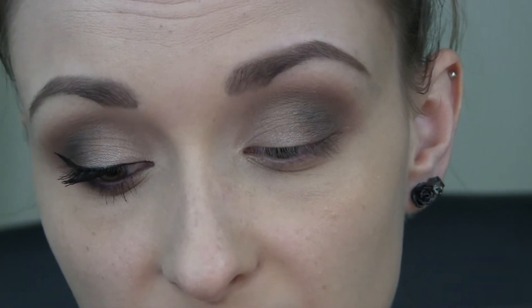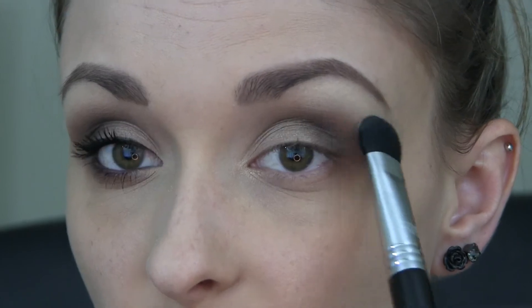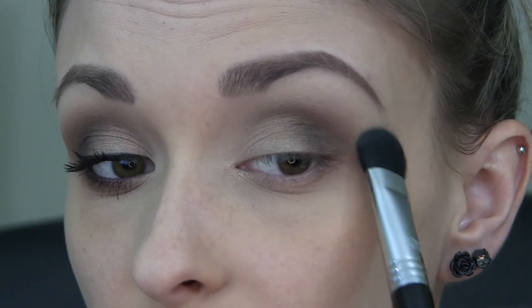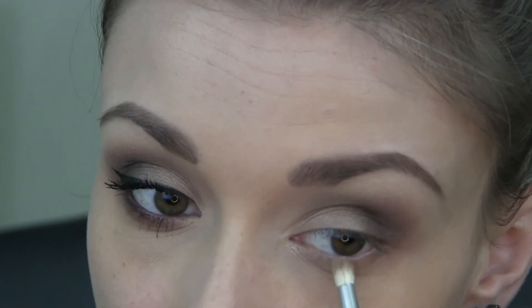Now I'm going in with my Sigma Large Fluff E50 brush and I'm going to be taking this yellow-toned highlighter shade called Tiny Death. I'm just placing this underneath the brow and also just around that blown-out crease area. For the lower lash line, I'm going to go back in with Killing Jar, using my Sedona Lace 904 brush, and I'm just going to lay this down as a base.